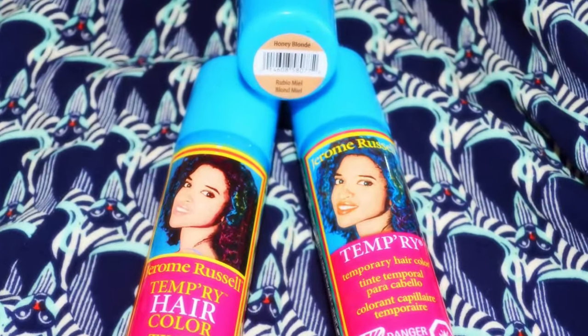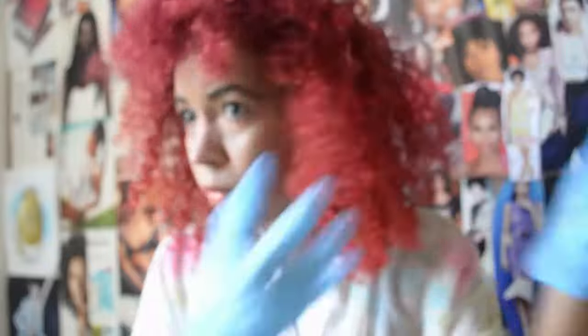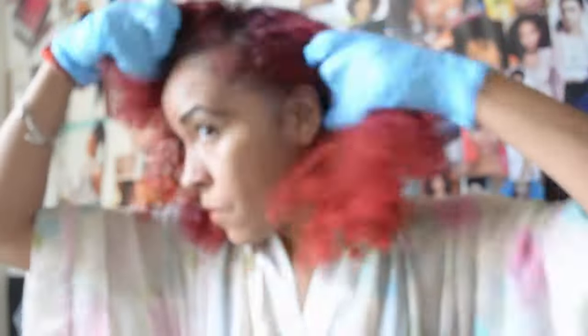What's up everybody, it's your girl Naturally Tosh. Today's video I'm using the Honey Blonde Jerome Russell Temporary Color Spray in the blue bottles. I found the blue bottles in a beauty supply store way on the bottom shelf and they were on sale.